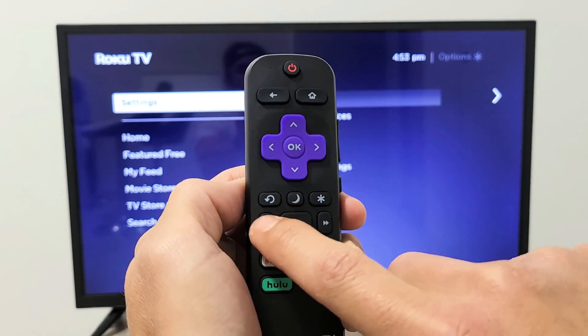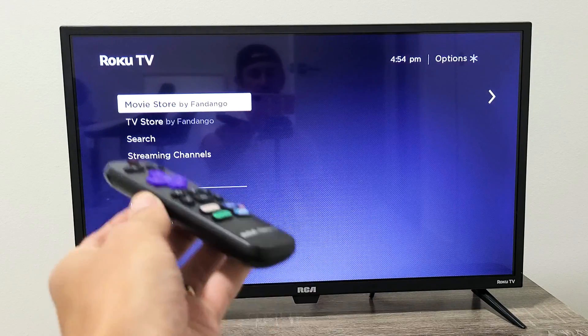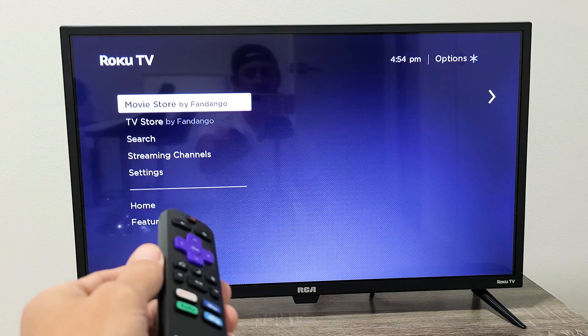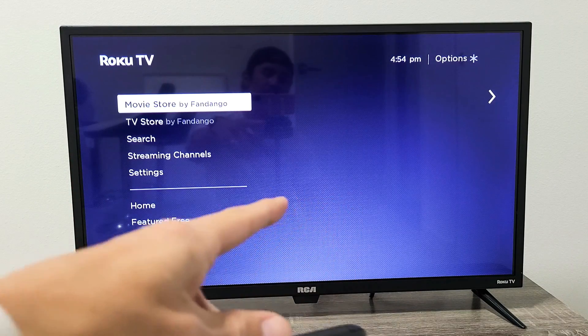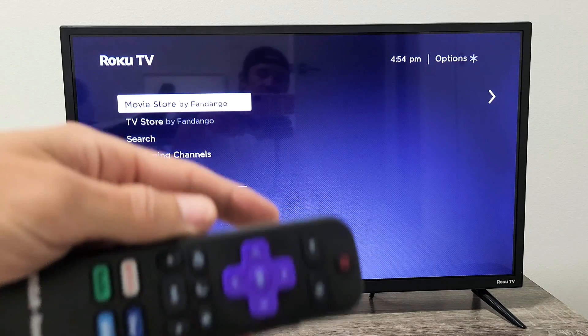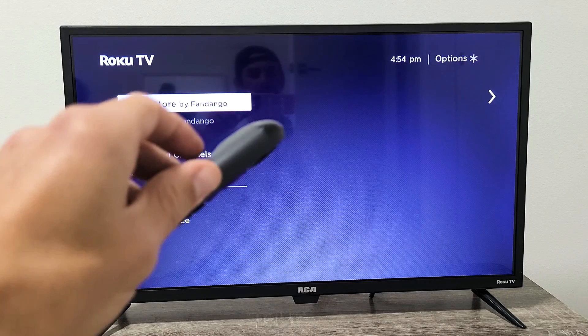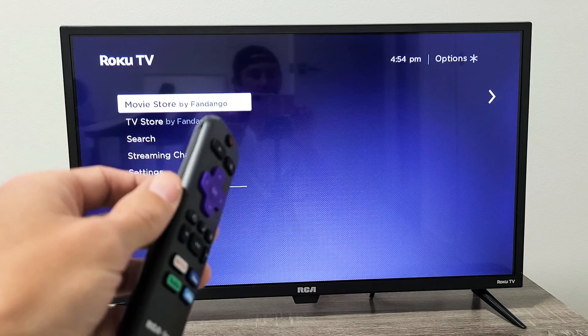Up once, rewind twice, fast forward twice. Now this screen is going to have a mind of its own for a little bit — it's going to freeze, and then it's going to reboot the TV two times. After your TV is back up, go ahead and see if you have any black screen issues. If you still do, we'll go to the next step.